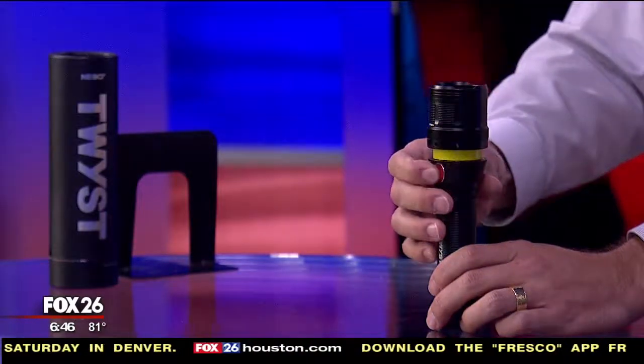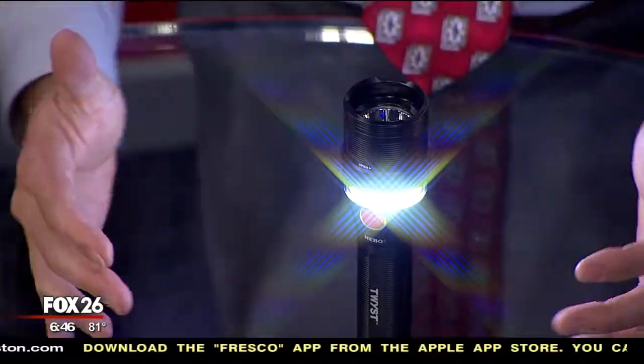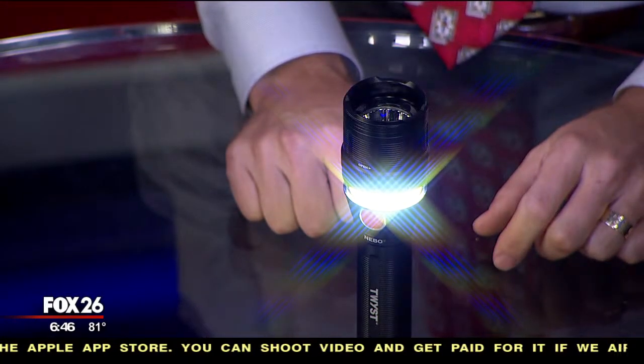But if you do need to light up a whole room, you're able to hit the button three times and you get a full 360-degree radius around it. It performs as a good lantern, really able to light up a whole room.